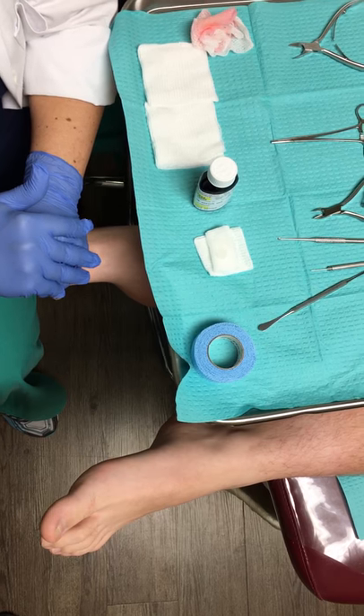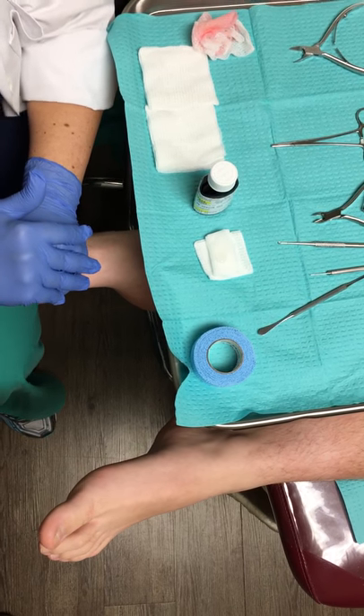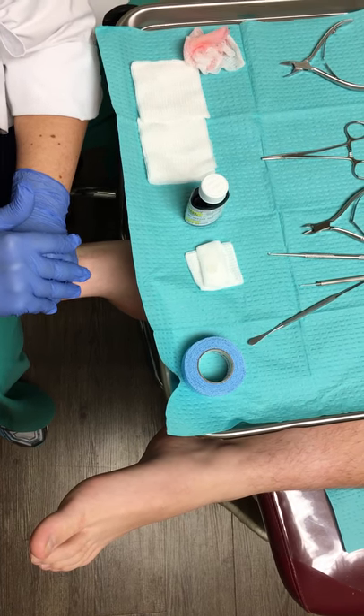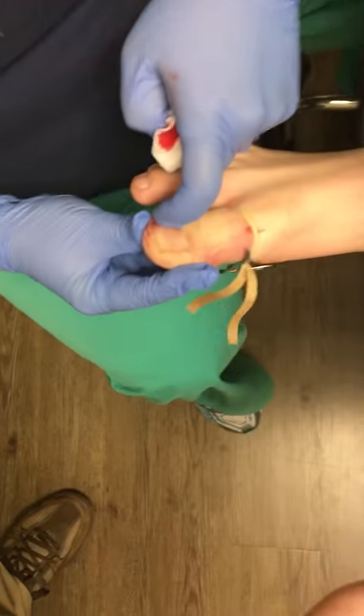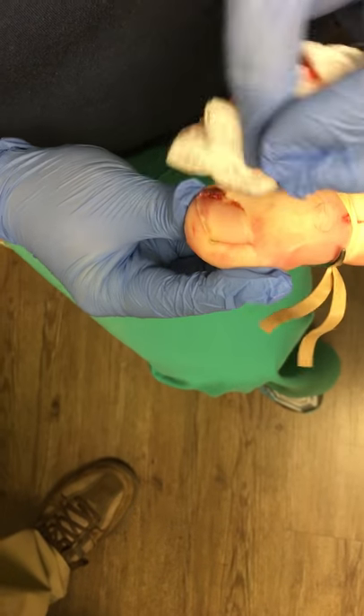I'm just waiting. So I have small hands, so I have to use both hands to clamp off a big toe. And sometimes I do have to pull out an extra rubber band, so don't be surprised if I do that. He had some extra granulation tissue, which is why it's bleeding a little bit more, and that's common as well.